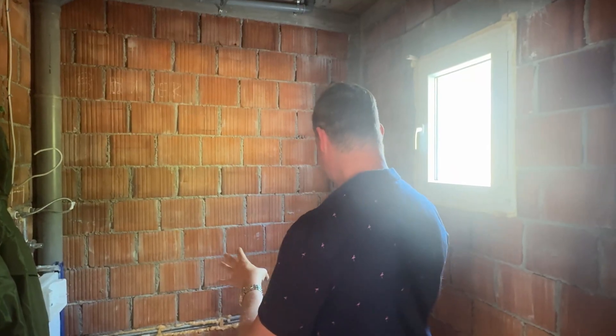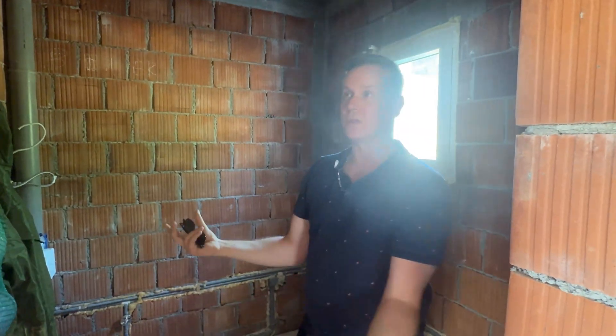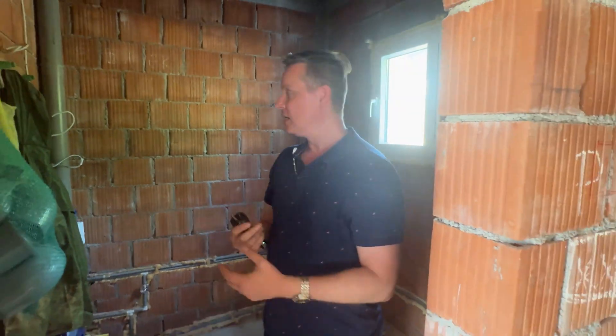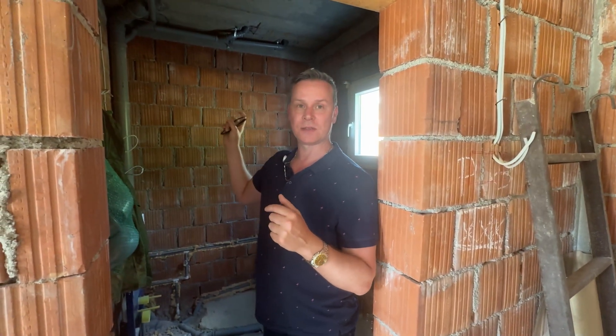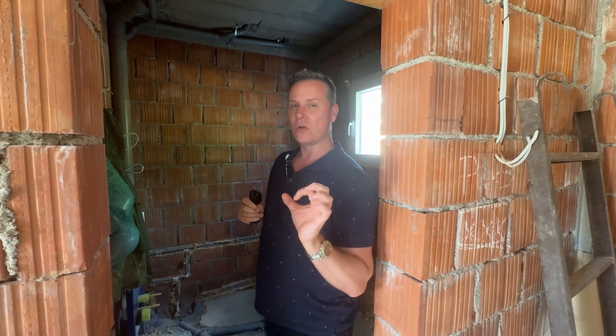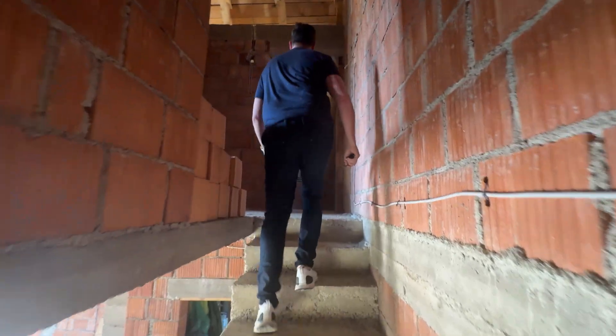From an airtightness perspective, it looks like they'll get the majority of it on the outside where they've got the XPS and EPS, but we're just going to see how that transition finishes to the ceiling. Once all the finishes go in, a lot of these wall surface areas will be quite airtight. The only potential issue is using EPS and XPS on the outside — I don't know how vapor-permeable that product is, especially in a colder climate.